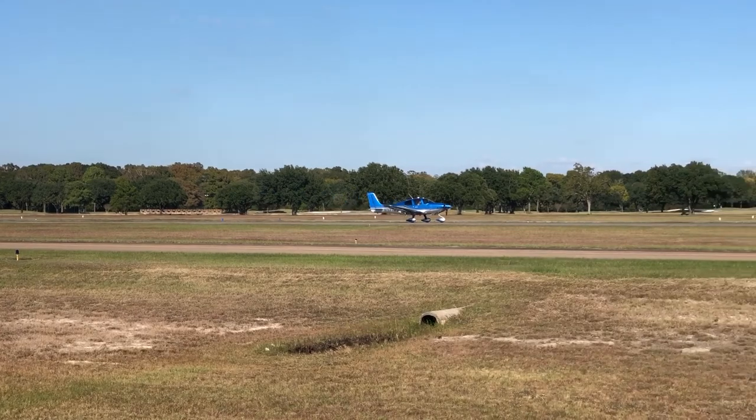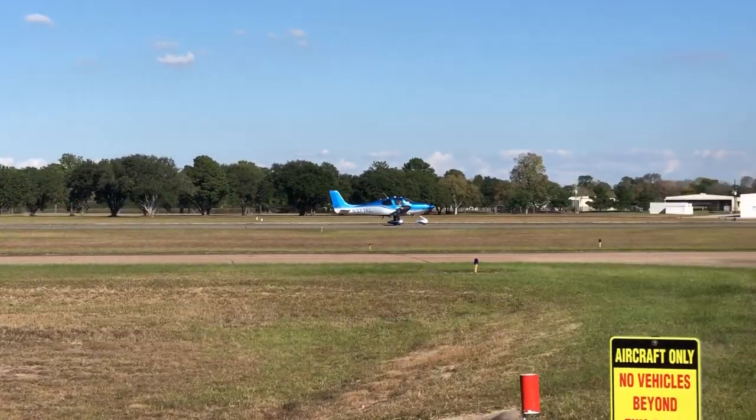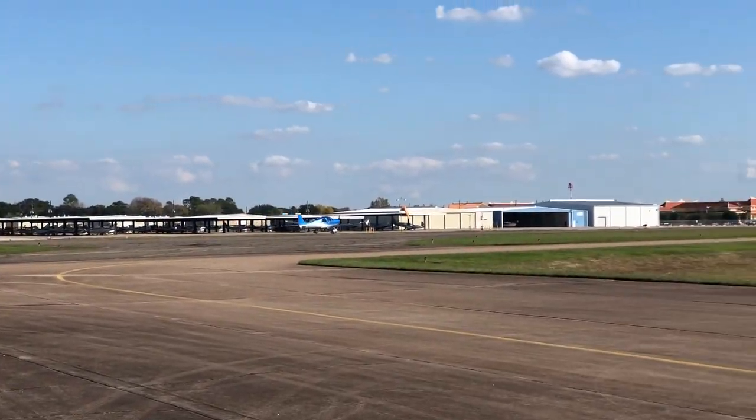Remember, the days of dedicated service centers are probably long gone now, unless you own a Cirrus or maybe a Beechcraft. Most shops see all sorts of makes and models — from Pipers to Cessnas to Beechcraft — and you can't expect them to know every little issue with your specific make and model. So I implore you as the owner to take an active role in investigating the potential problem areas with your aircraft and make sure you get these addressed. Thanks for watching — more videos soon.